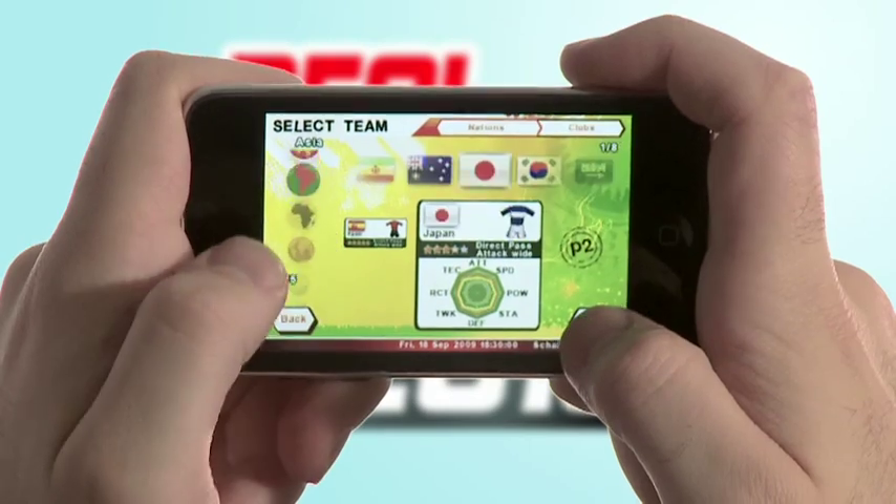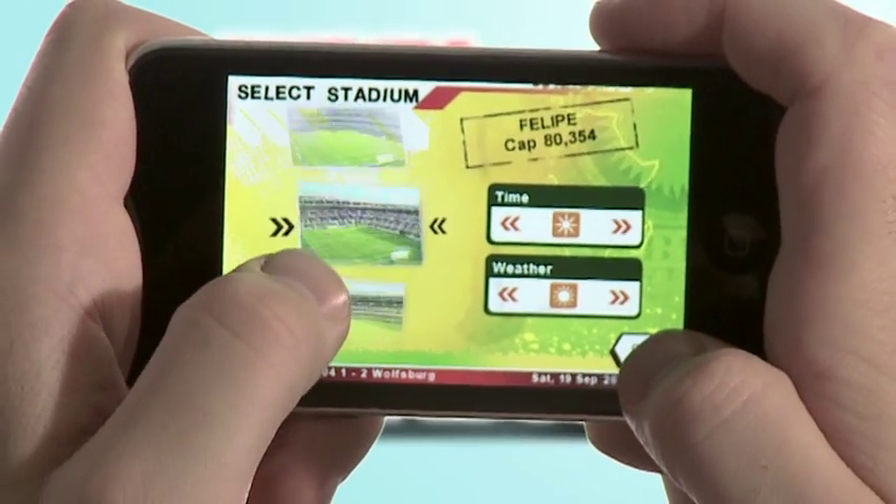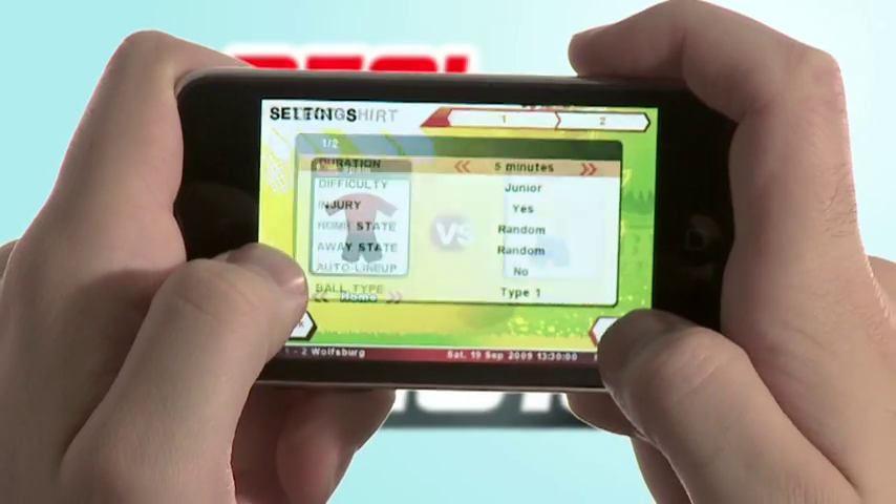The game allows you to select teams from across the world. You can then choose your stadium, customize your game settings, and then start the match.